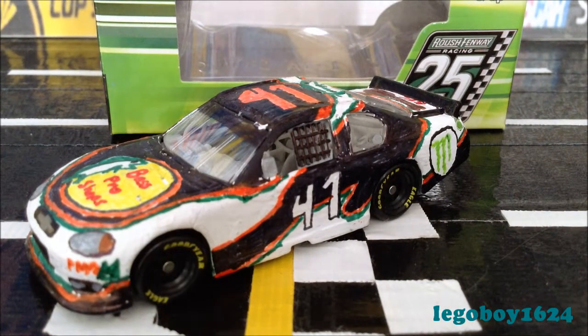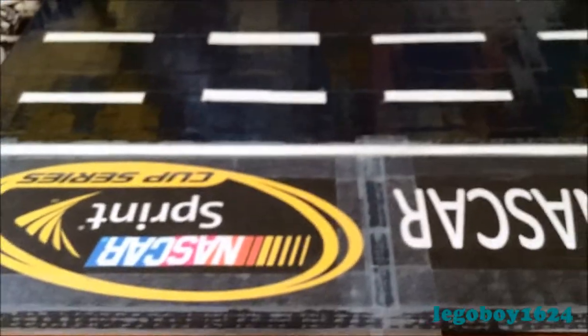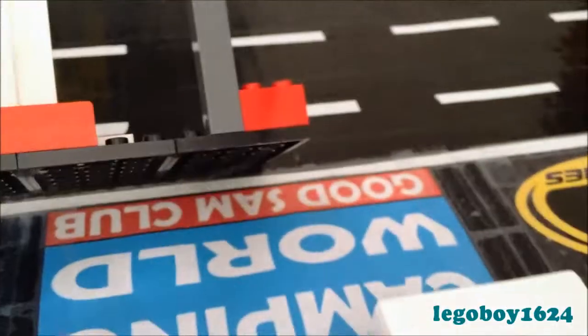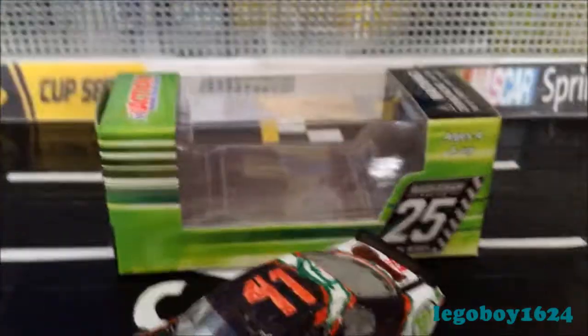I will now attempt to give you a look at the Pocono replica. I tried to make it as close as possible — we have the Sprint Cup Series logo, Twitter hashtag NASCAR, Pocono Raceway, the Tricky Triangle, Camping World, Good Sam Club, and Sprint Cup Series. And all of that with the catch fences and Sprint Cup Series on the walls.